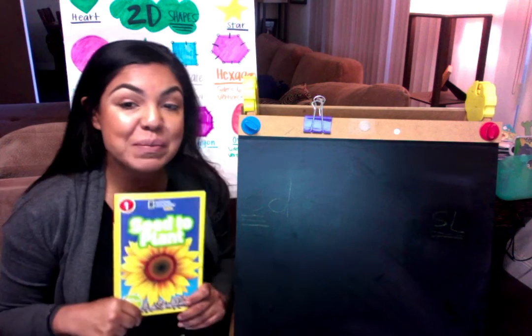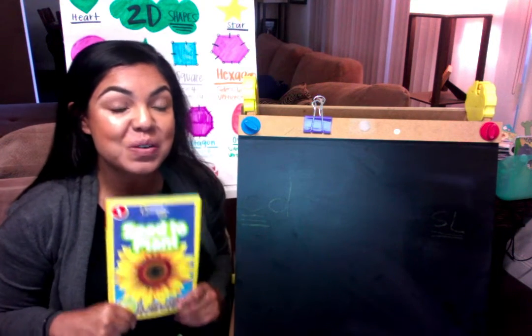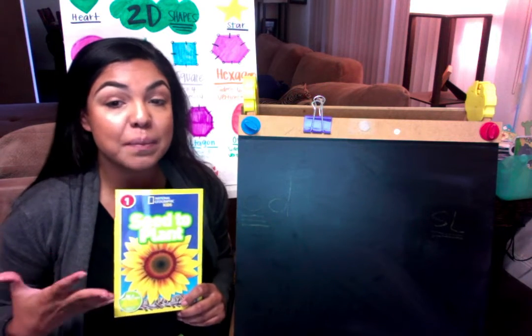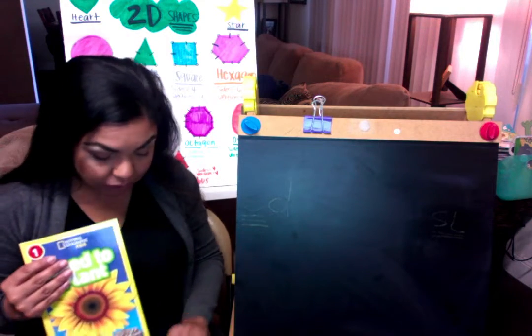I want you guys to remember some things that you already know about plants. We already know some about it because we've done it in science, so you guys might already know a little bit about it.